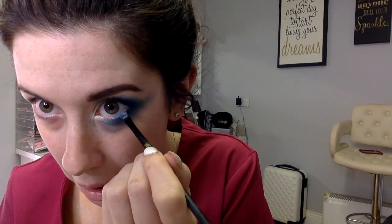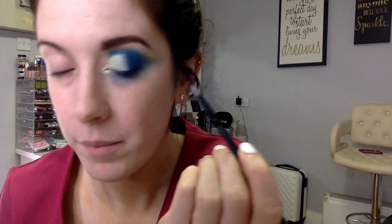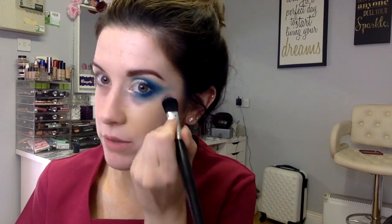For mascara I'm going to use the Benefit Roller Lash. I'm patting the first blue shadow, Sky, into my waterline. For foundation I'm going to use the Carter Beauty HD foundation in the shade Crème Brûlée, using a random flat brush — there's no name on it, it must have been from a little set I bought ages ago. I will be taking this foundation off once I film this video.